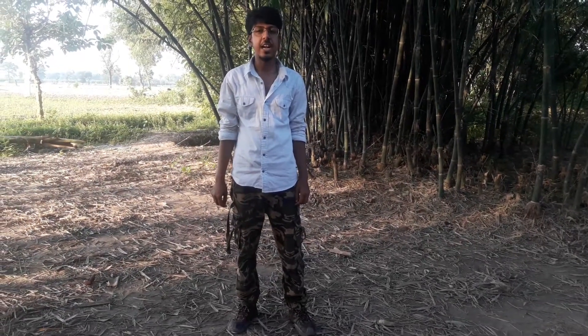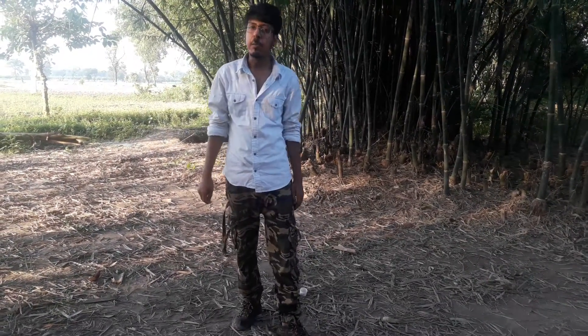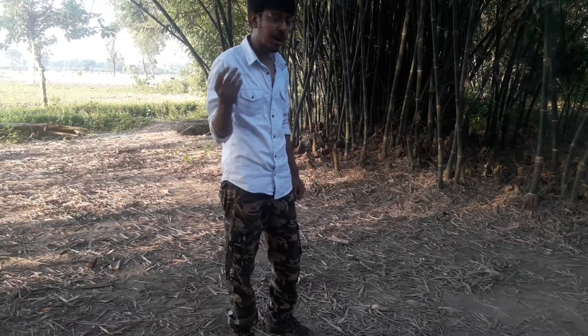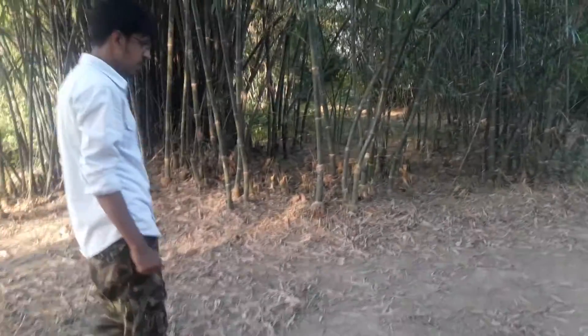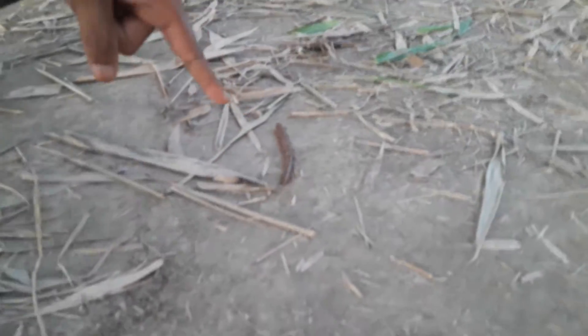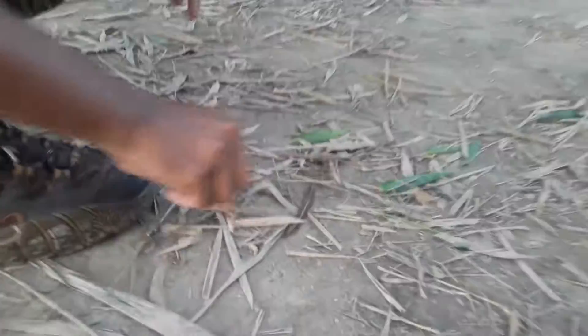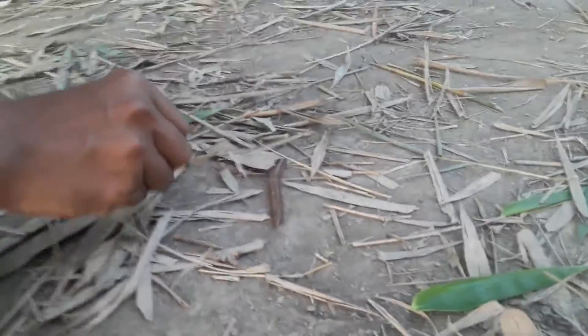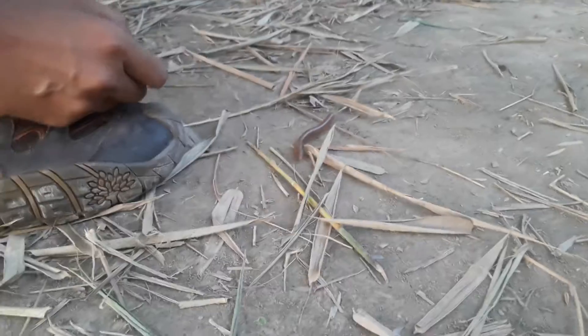Hello everyone, it's Rocky DG and today I am going to show you a multi-leg creature called millipedes, so come with me. Ok guys, so you can see this creature is running. This is a red garden millipede — as you can see it has many legs. Millipede means thousand legs.